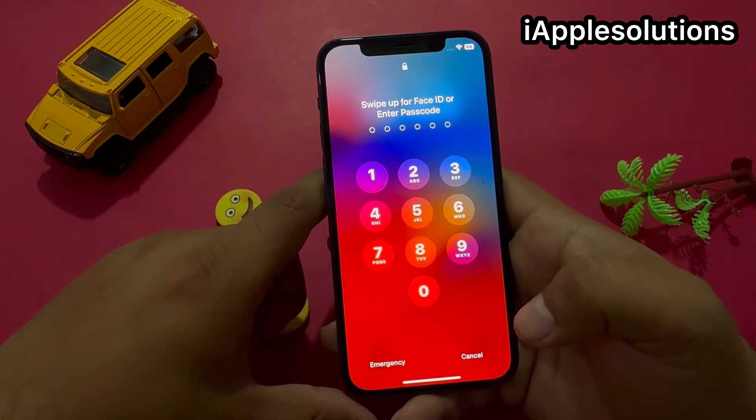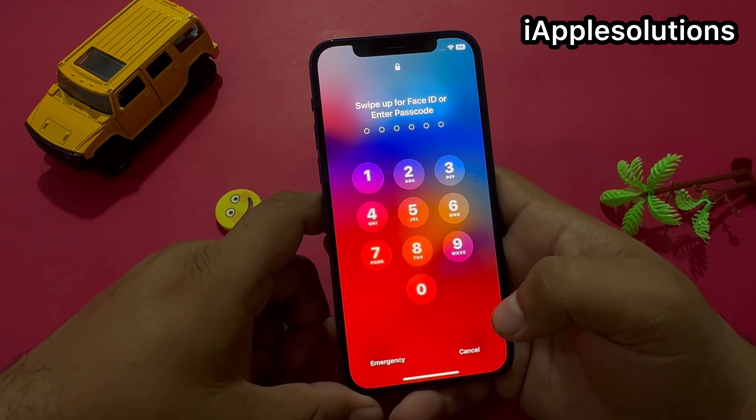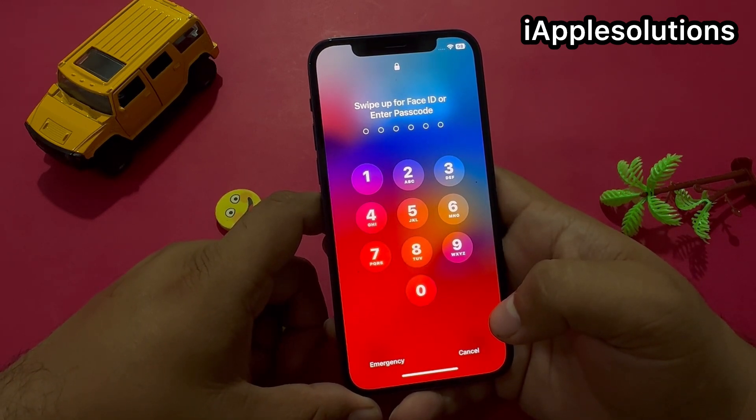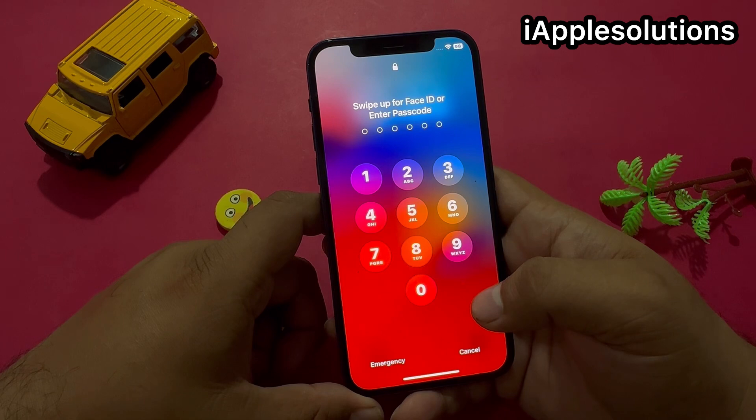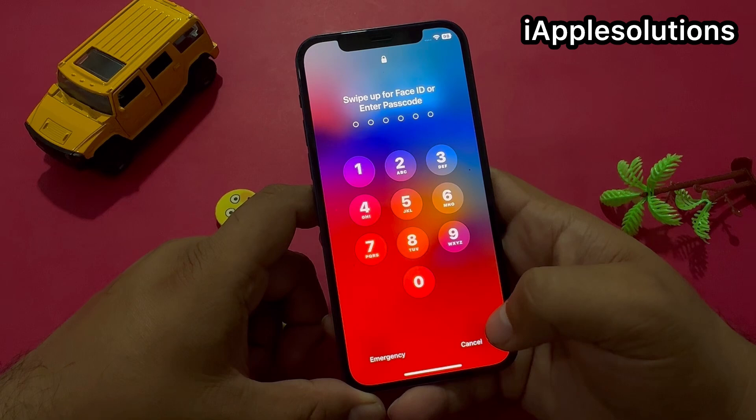Keep watching the video until the end and follow all steps to unlock your iPhone 12 series and remove the iPhone 12 series screen lock — six digit, four digit, alphanumeric passcode, or Face ID — also without a computer and without data loss.